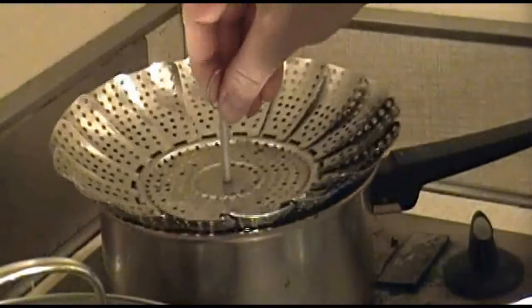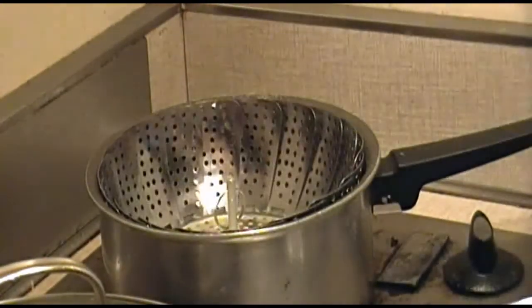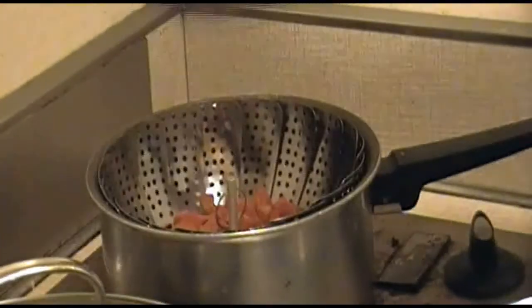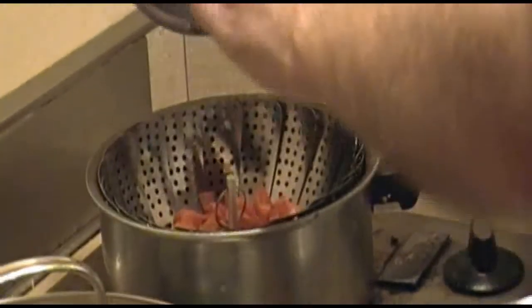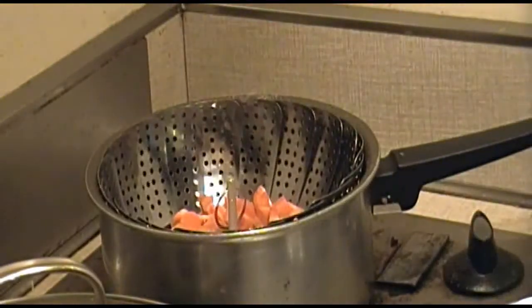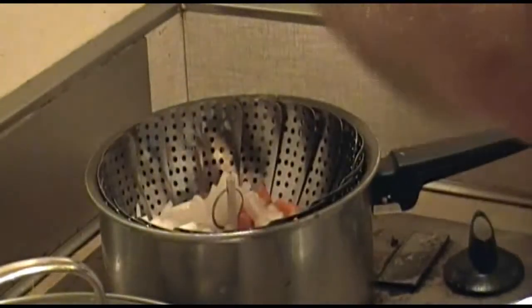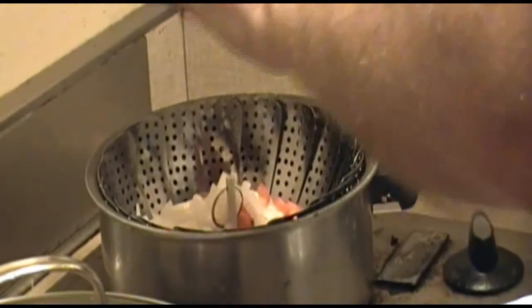Now add a steamer basket into your rice about halfway through — if you have one. You can just add them directly to the rice if you don't. Put your carrots and onions into the basket, cover, and let your vegetables steam until the rice is complete — about five to seven minutes.